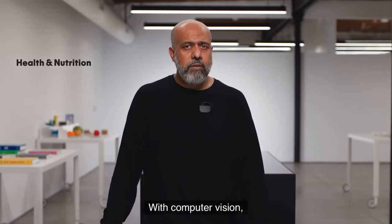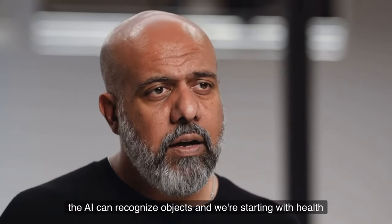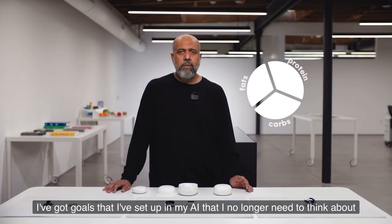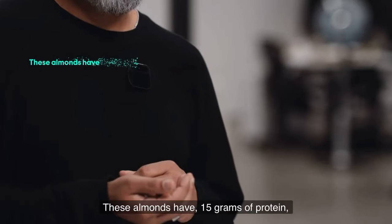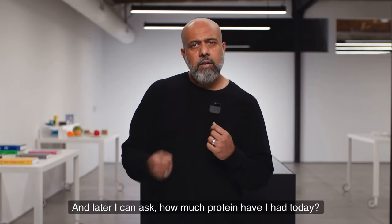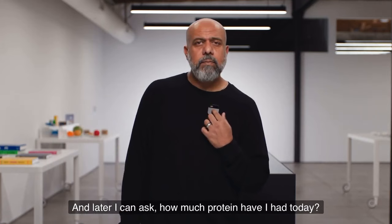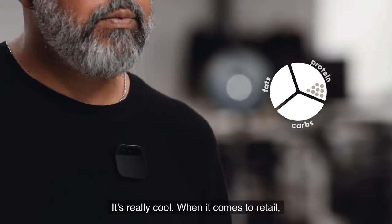With computer vision, the AI can recognize objects, and we're starting with health and nutrition. I've got goals set up in my AI that I no longer need to think about. I ask 'how much protein?' while looking at almonds, and it replies: these almonds have 15 grams of protein. Later I can ask 'how much protein have I had today?' and it says: you've had 22 grams of protein today.